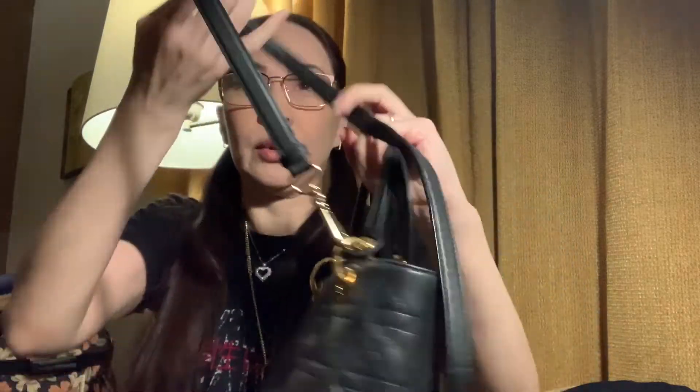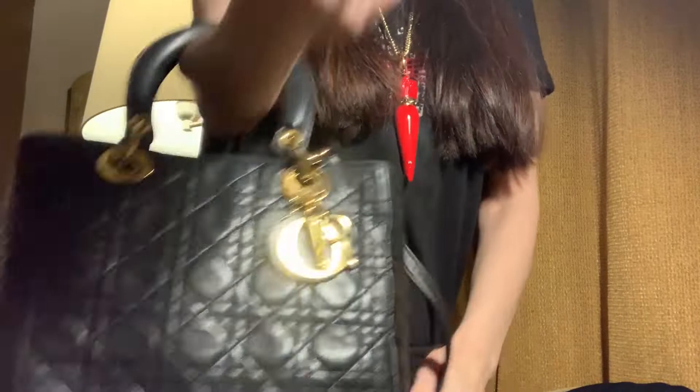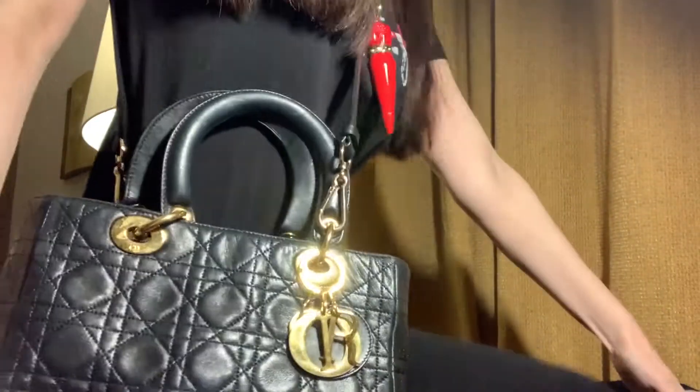It will look very nice. If I want to have it as an arm bag I would wear it like so, and if I wanted a sling bag I would sling it like so. It's really, really quite nice.